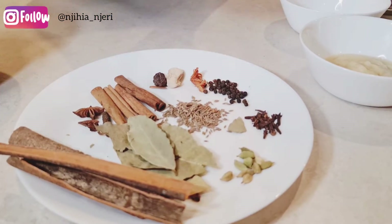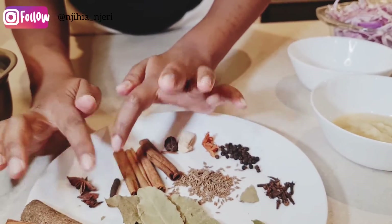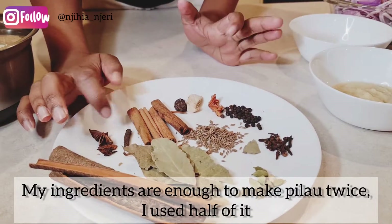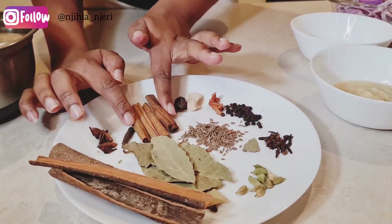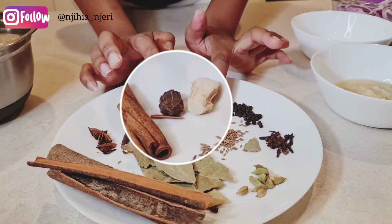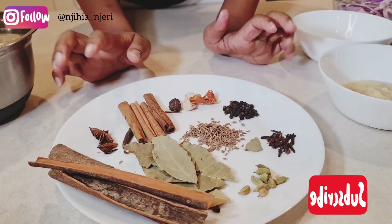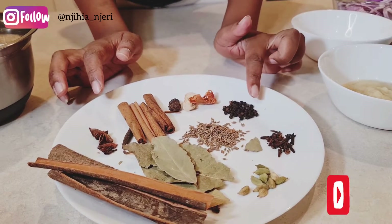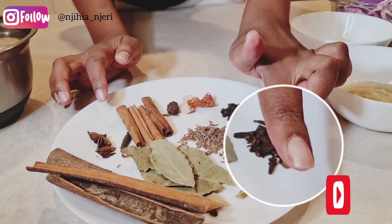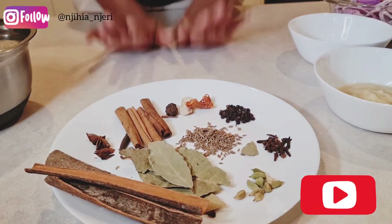Now for the specific spice ingredients. These ones are star anise — three of them. Then I have long pepper, cinnamon sticks, big cardamom, dry ginger, mace — one piece. Then I have black pepper, cumin, cloves, green cardamom, bay leaves, and cinnamon stalks.